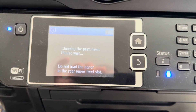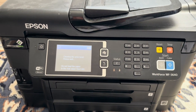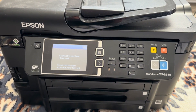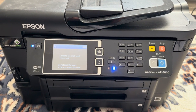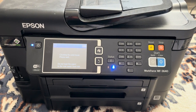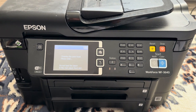Wait for the cleaning to complete — the cleaning cycle will take a few minutes. Once completed, the printer will prompt you to print another nozzle check pattern; do this to see if the cleaning was successful. If print quality has not improved, you may need to repeat the cleaning cycle up to four more times.